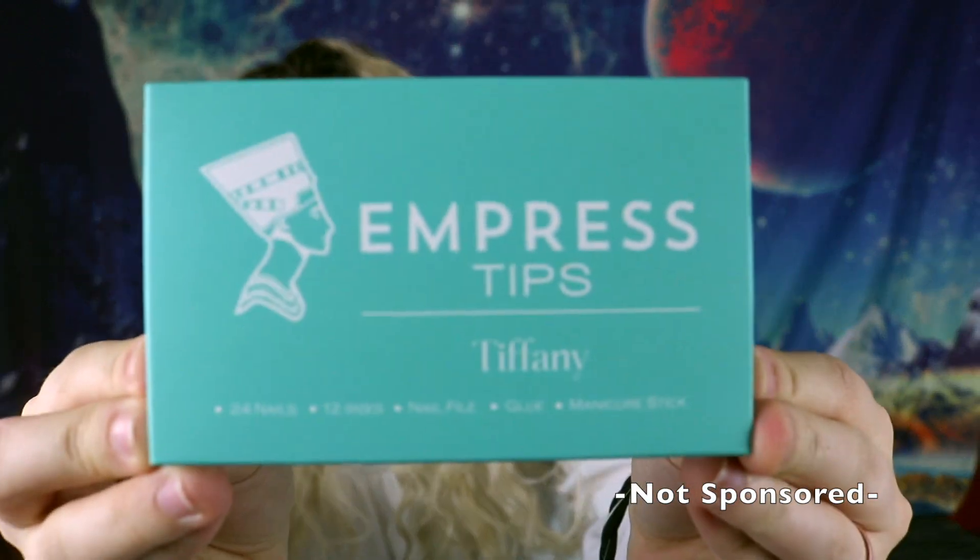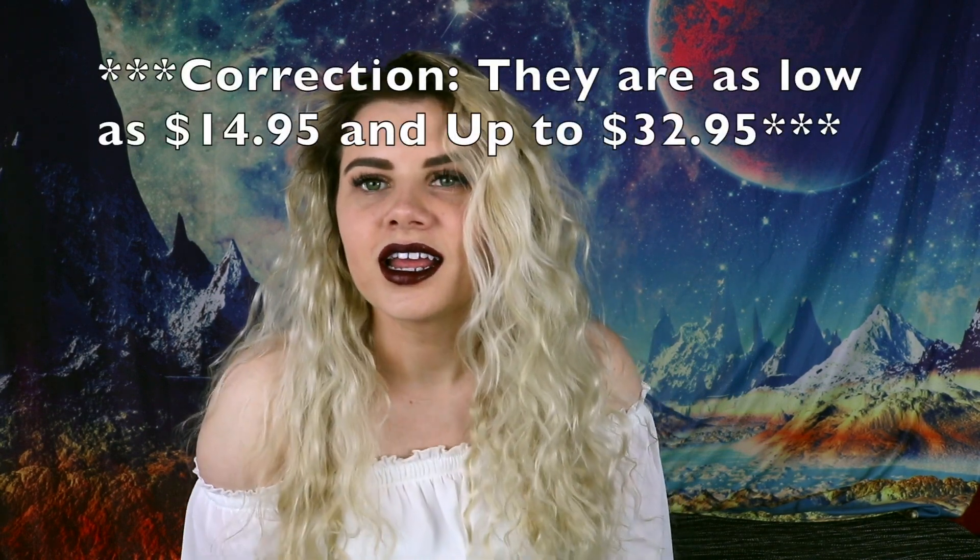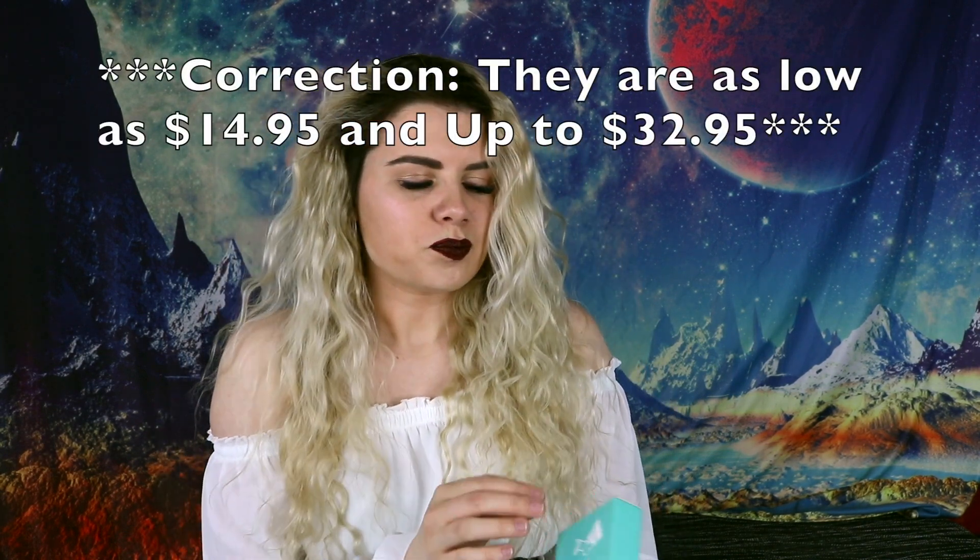Today I'm going to be reviewing the product Impress Tips. If you guys have not heard of these, they are acrylic nails. I believe most of them are between $16.99 and $20.99. This color right here is their Tiffany iridescent color, and every time you get the box, the box color is like the color you're getting for your nails — I think that's really cute of them to do.